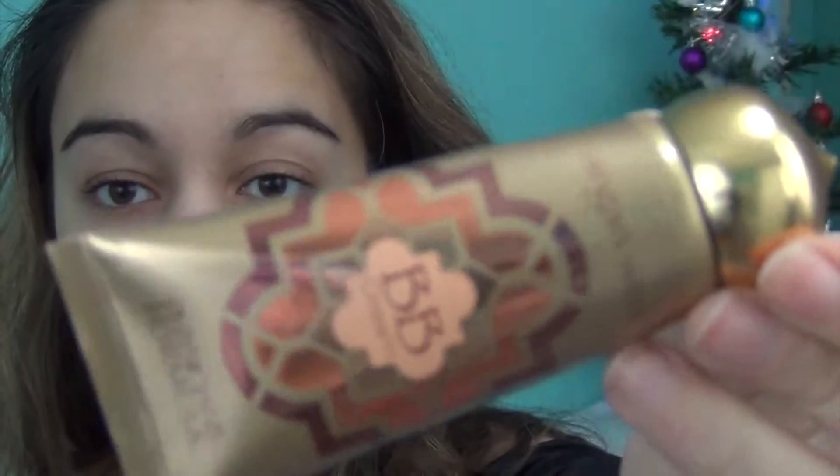I've just zoomed in a little bit so that you can see better. The first product that I'm going to start with is the Physicians Formula Argan Wear BB Cream. You could really use any drugstore foundation that you like — this is just the one that I'm using. I'm just going to pop some of that on my hand, then take my foundation brush and blend it in.